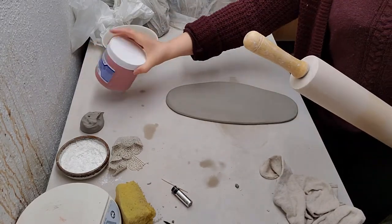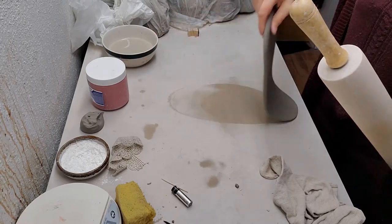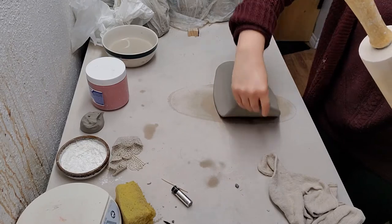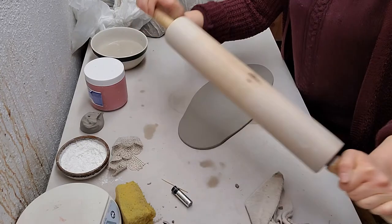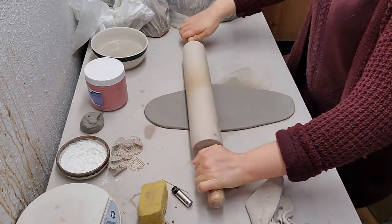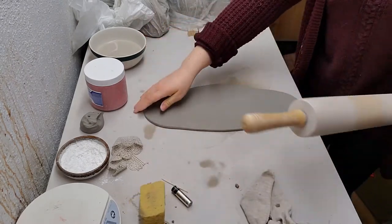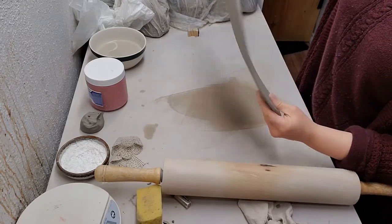Because this is a bit fatter, I want to make sure to make the slab a little bit longer. I think I've got it long enough with a good thickness.